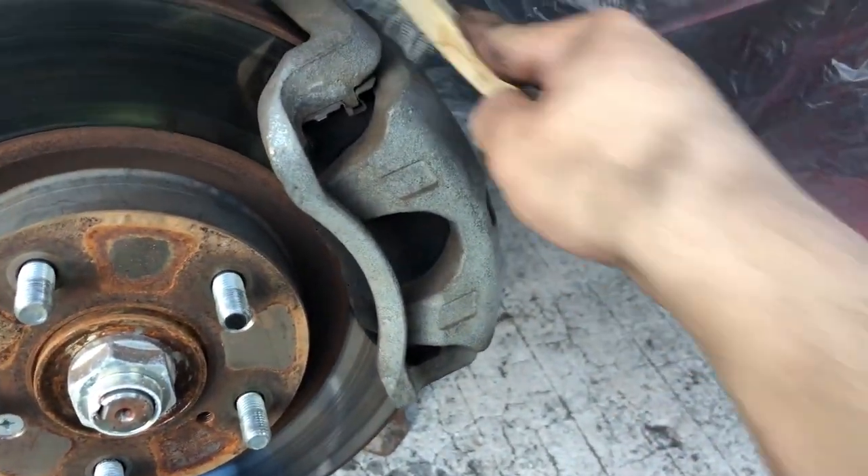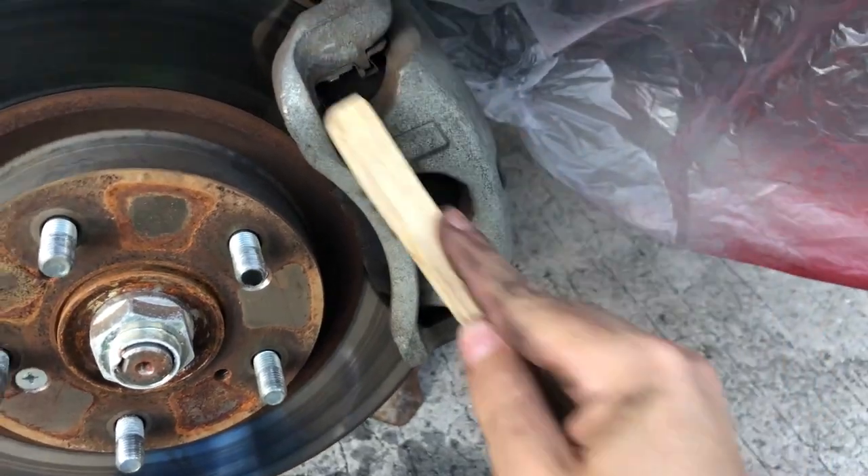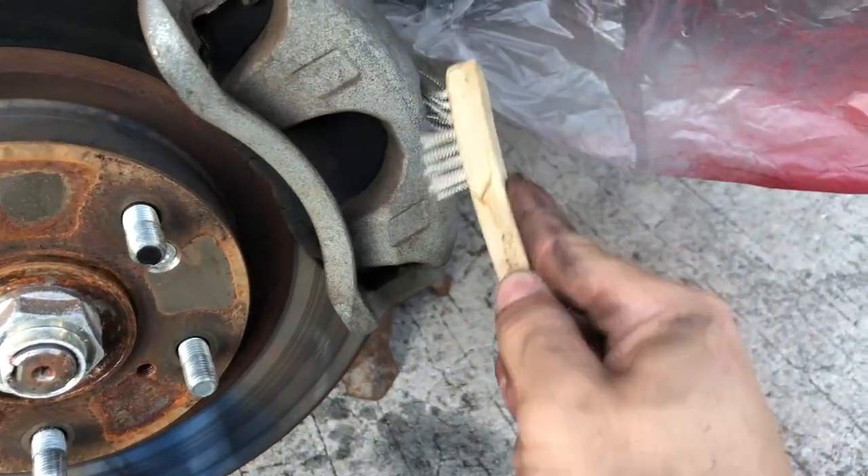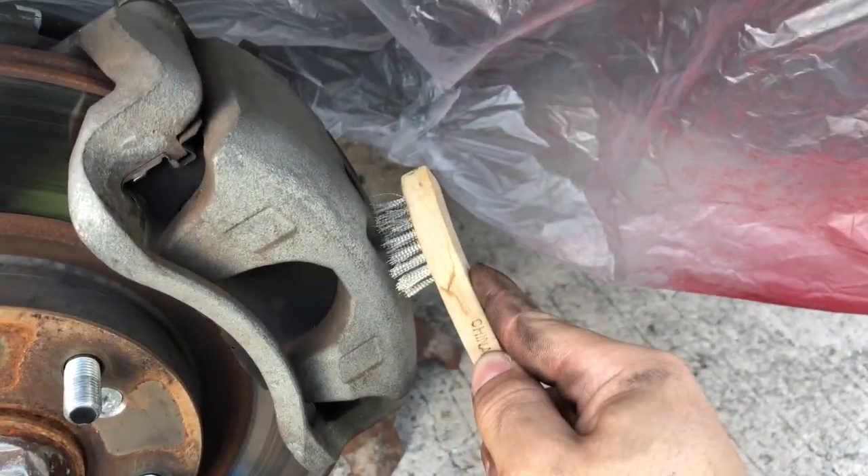What you're gonna want to do — make sure you're doing everything. It doesn't have to be perfect, you know. This is just temporary color until you get your Brembos or whatever. You can see all that dust coming out.